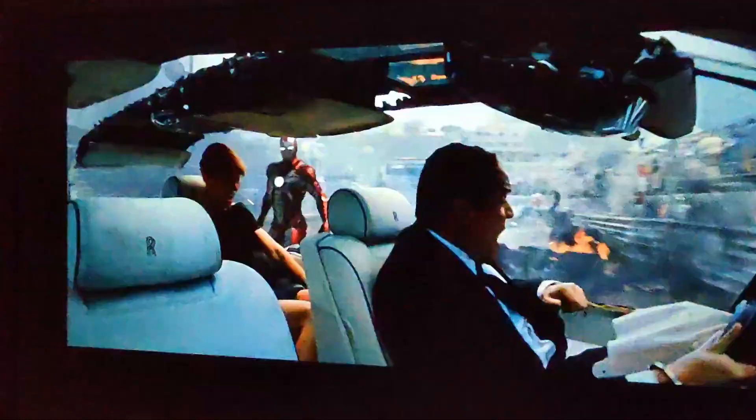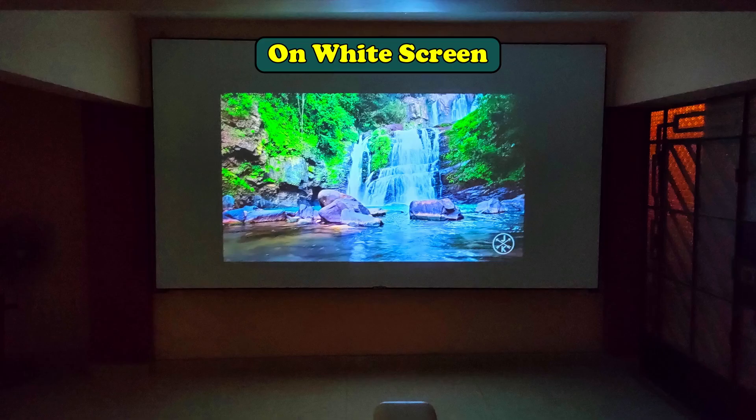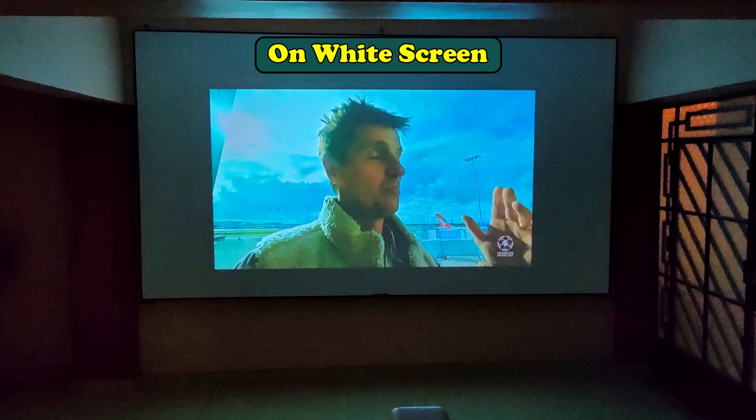The key of the grey fabric is its selectivity with the reflection of light. In these photos taken during the projection you can see how the white screen reflects light everywhere and is not selective, while the grey fabric reflects it mostly to viewers.